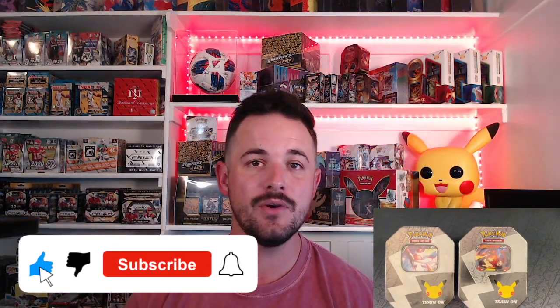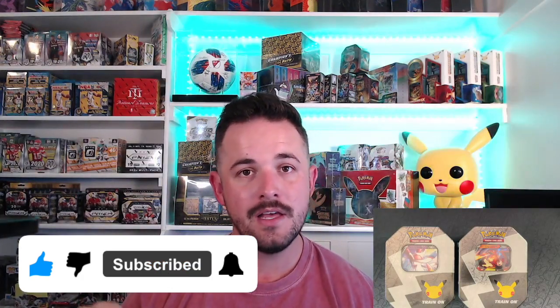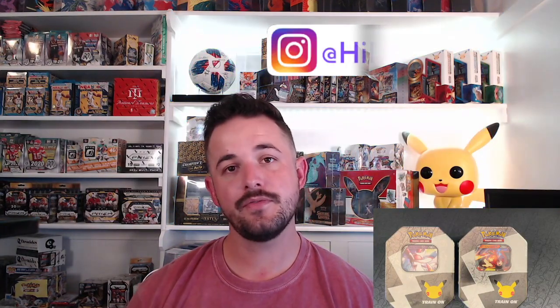Don't forget to like this video, subscribe to us on YouTube, make sure to hit that little bell to get notified each time we post a video, and don't forget to check us out on Instagram at HilltopTCG.